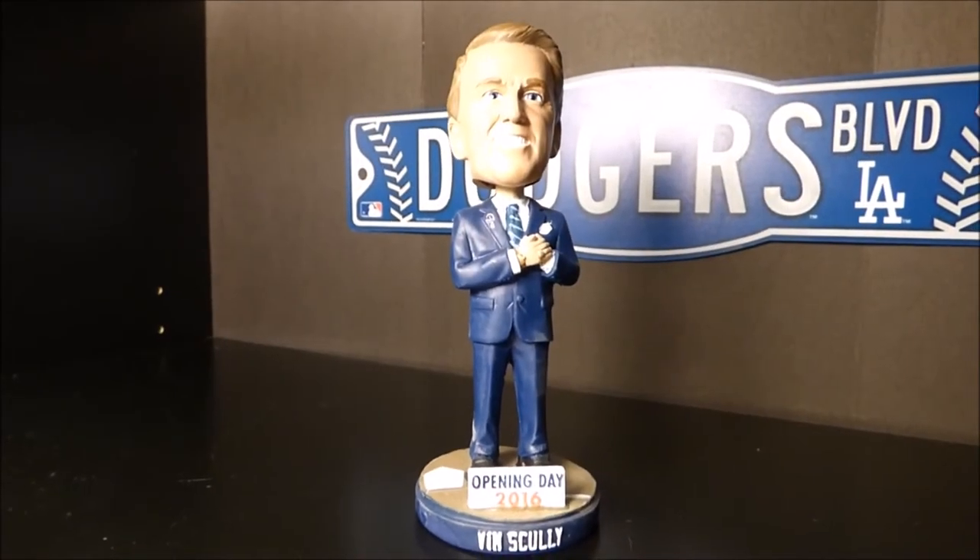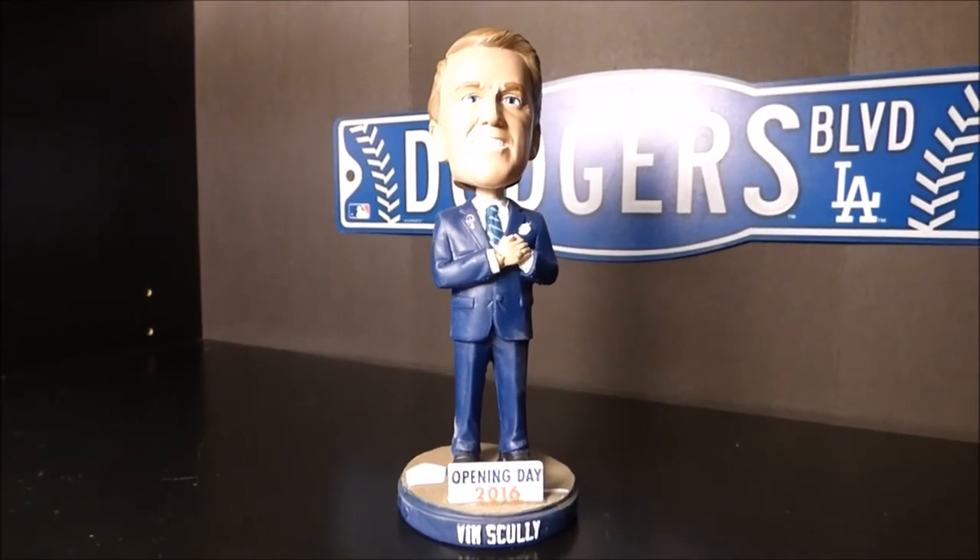That was our up-close look at the 2016 Vin Scully bobblehead. Now we're going to rate the bobblehead. We like to rate bobbleheads anywhere between a 1 and a 5.